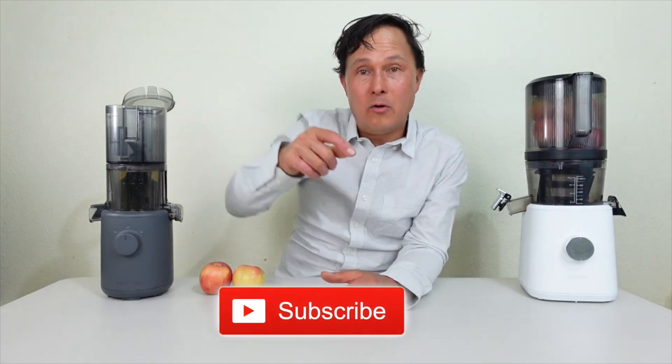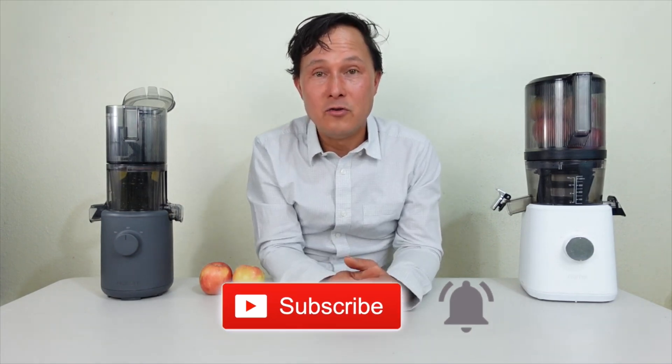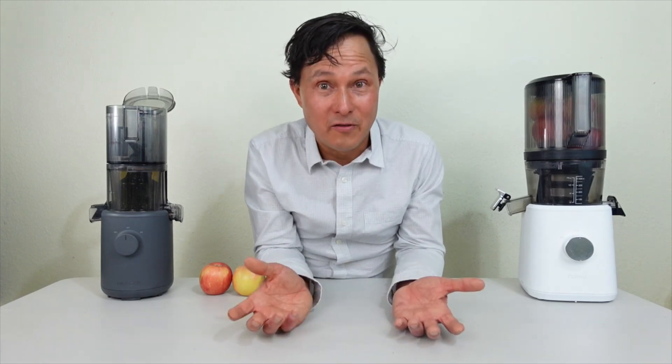There's a video down below on the 10 reasons why the Nama J2 is still my favorite juicer at the time of this filming. Of course that's subject to change based on new juicers I test. Make sure you click the subscribe button and the bell to get notified as new videos come out.